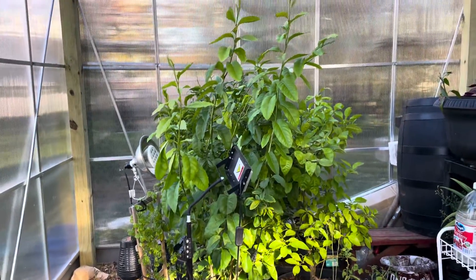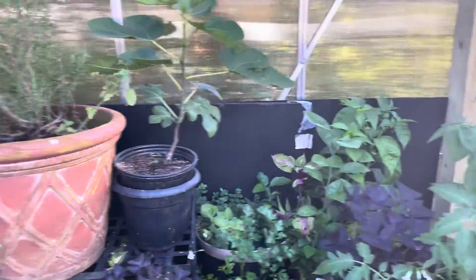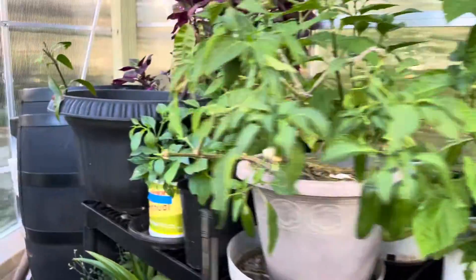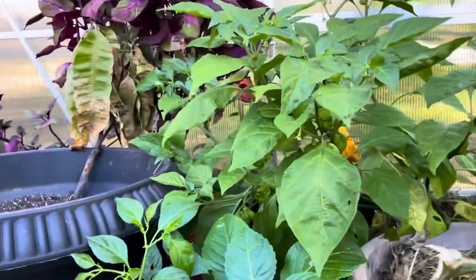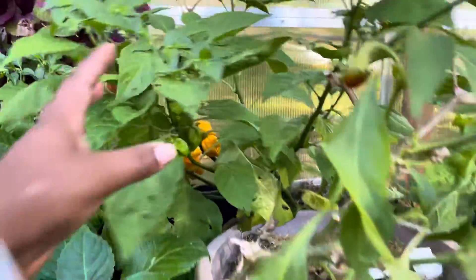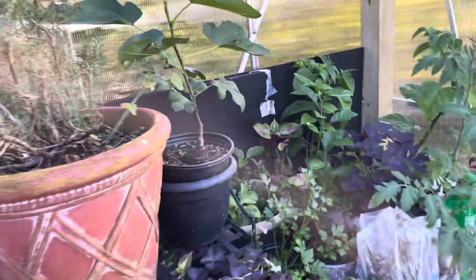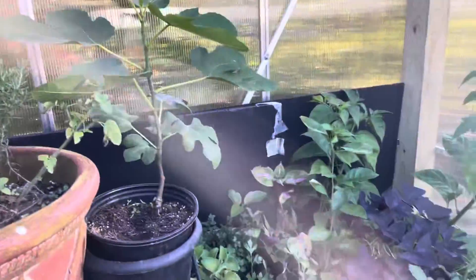Everything seemed to be okay and happy. I still have peppers going crazy on the tree, as you can see, peppers still going. And I actually still have a fig coming on my fig tree in the greenhouse.